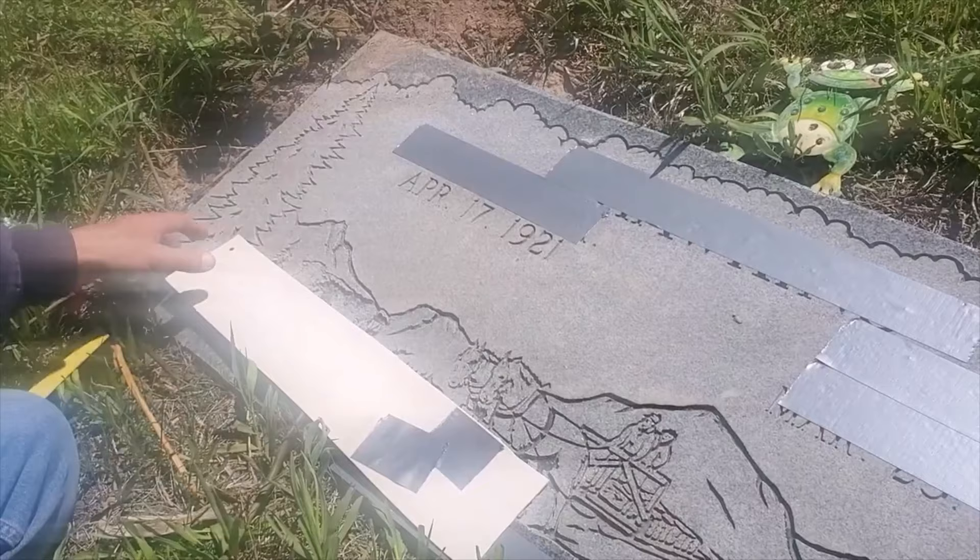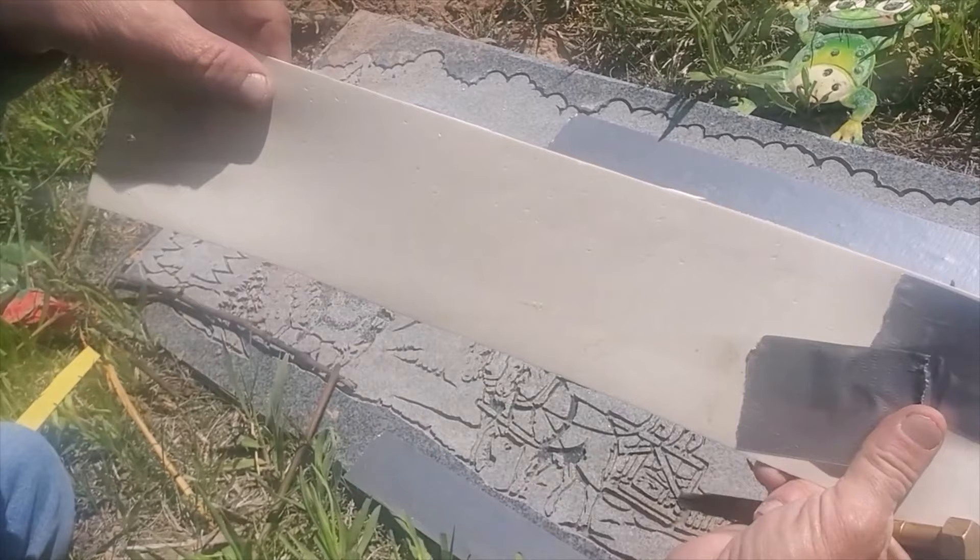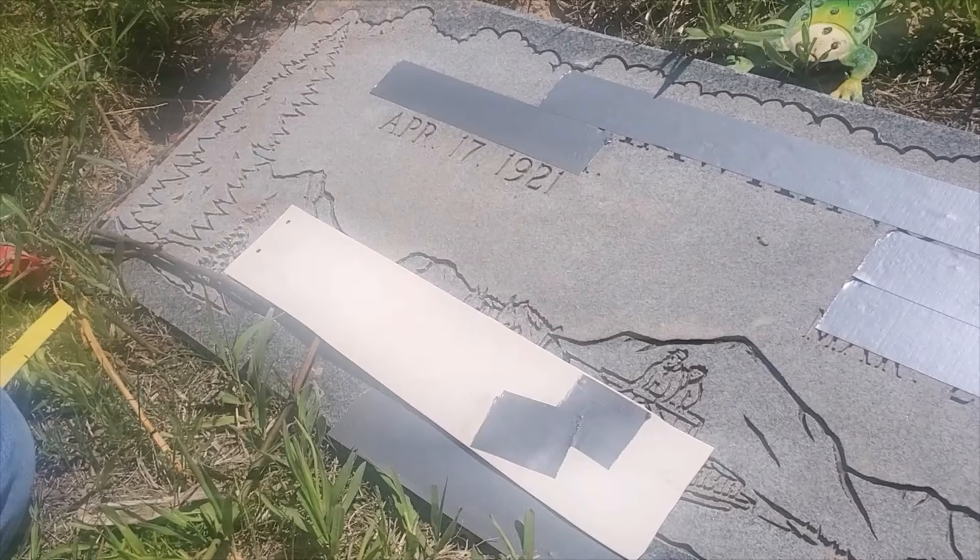So right off the bat, we use this — it's basically a rubber layout — and it has the date of death on it. I go through and verify off the contract to make sure I'm actually adding the date of death to the right person.